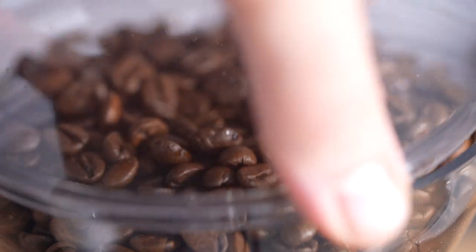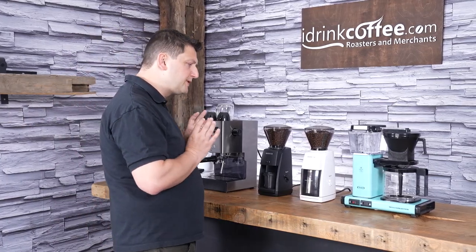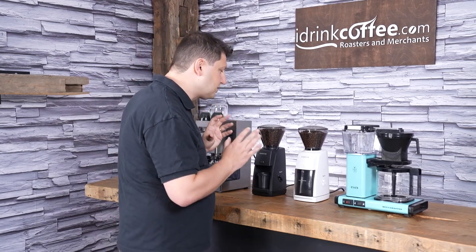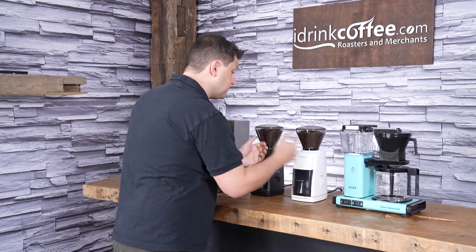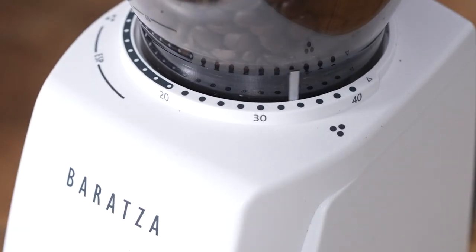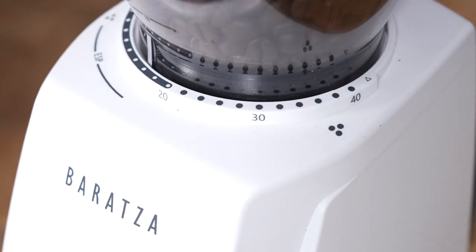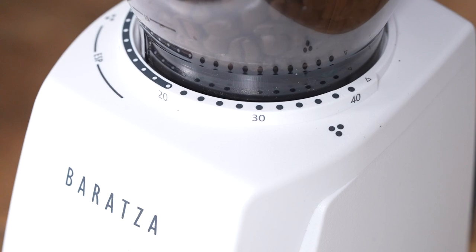Up here we have the hopper, and this is a 230 gram hopper. A little bit unique with this grinder — the way you adjust the grind is actually by moving the hopper. I'm not going to move this one because I do have it dialed in, but on the white one, if I want it to go coarser I turn it counterclockwise, or to go finer I go clockwise, and you move that hopper in order to adjust your grind.